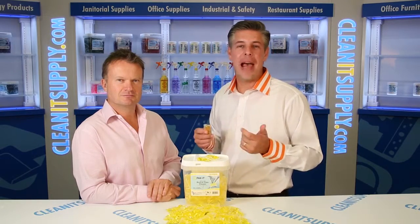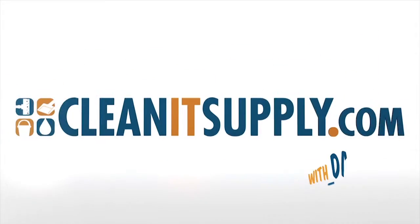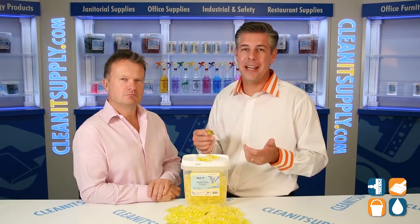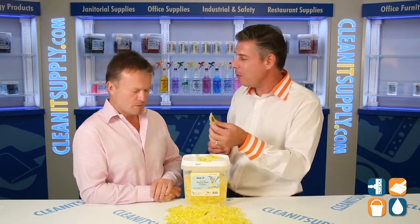Hey, this is Danny D on CleanIt TV and welcome to the Packet 5735 Neutral Floor Cleaner available at CleanItSupply.com. Here we have the 5735 Neutral Floor Cleaner and with us today, special guest Richard Higgs from Big 3 Packaging with his brand Packet. Welcome to CleanIt TV. Thanks for having me, Dan.